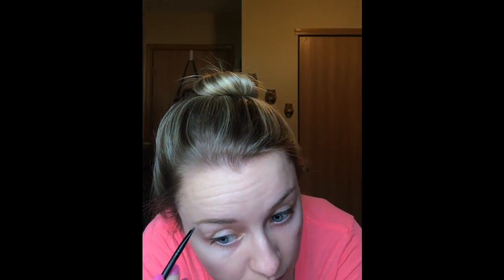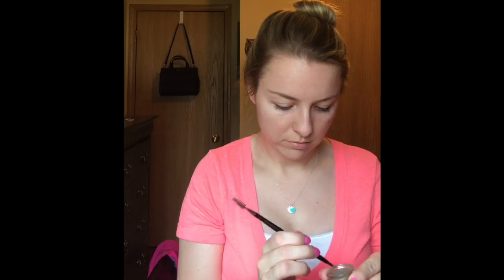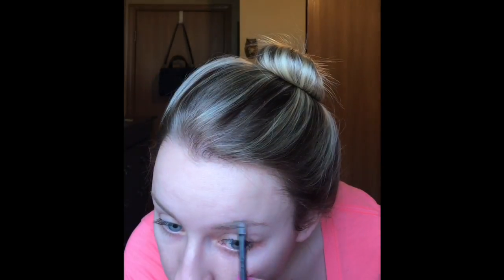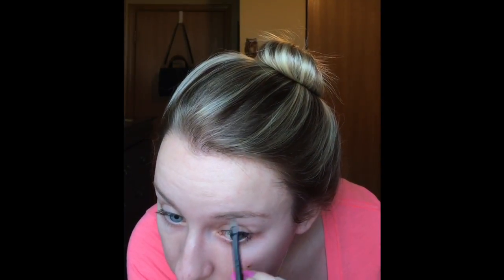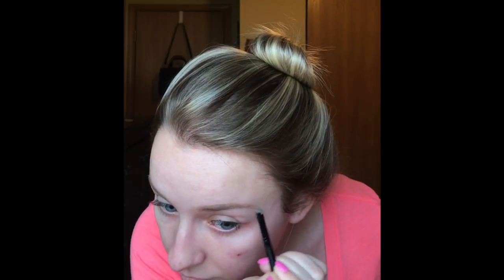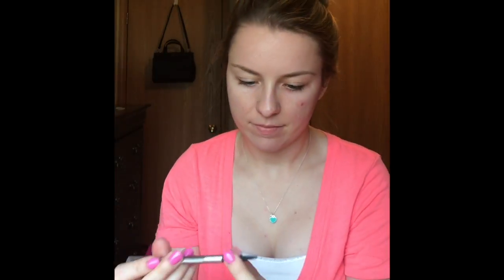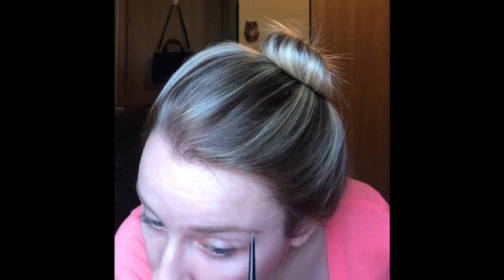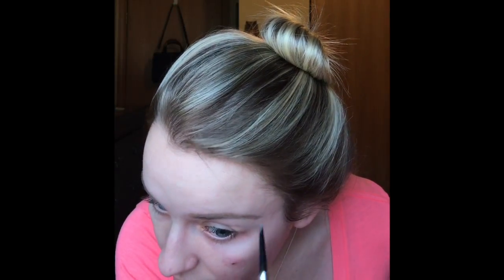I'm using my e.l.f. angled brush to apply that, and then after I put that on I'm going to use a spoolie to brush it out. Now I'm using my Benefit brow pencil in shade 2 to fill in the rest of my brows, and then I'm just taking the spoolie brush and brushing that out.